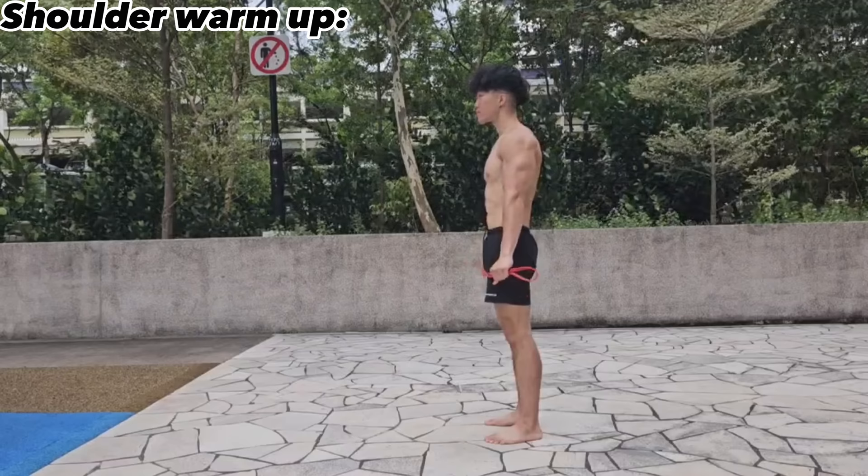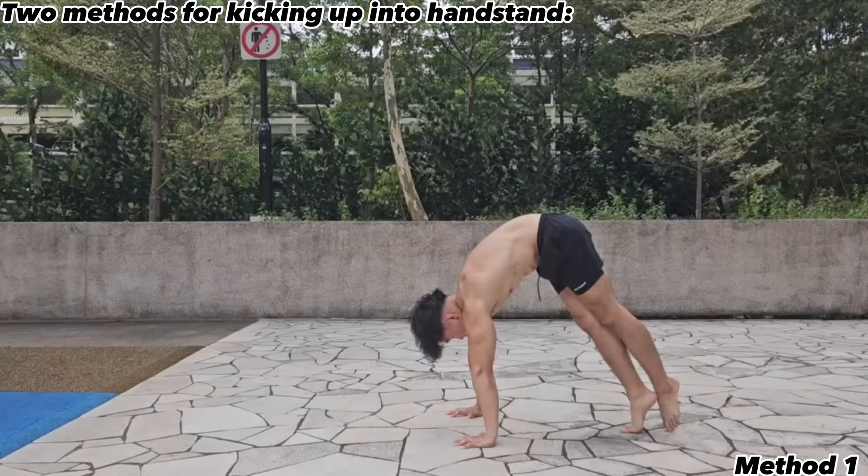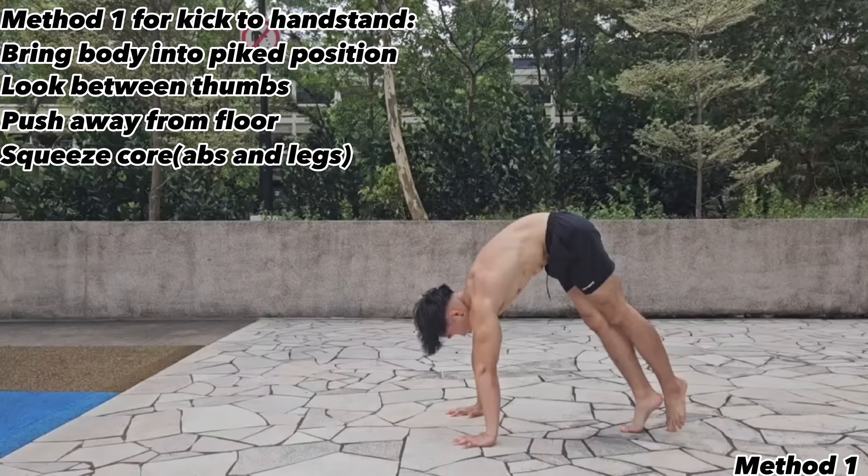To warm up your shoulders for the handstand, grab a resistance band and bring it all the way to the back without bending your arms or arching your back significantly. Repeat two to three times. There are two main ways to kick up into the handstand. The first uses your core — the most common method. Bring your body into a pike, look between your thumbs, push away from the floor, and squeeze your core, mainly your abdominals and glutes, before kicking up.